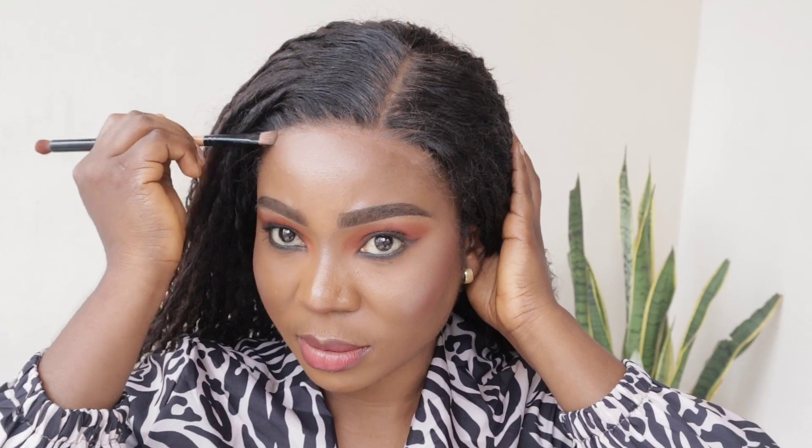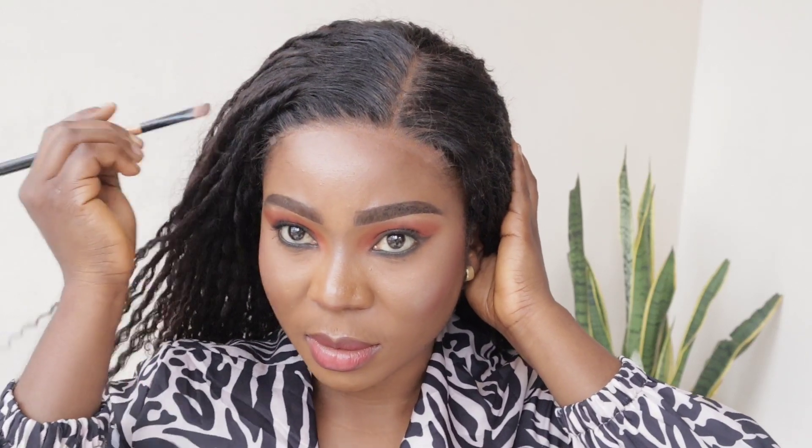I'm not doing too much with this wig. This is just a simple side part throw-on-and-go kind of wig. I just use my concealer and my powder to make everything blend and look perfect and really flawless.